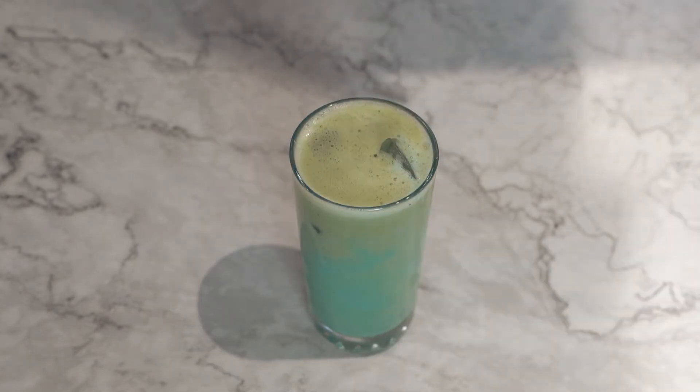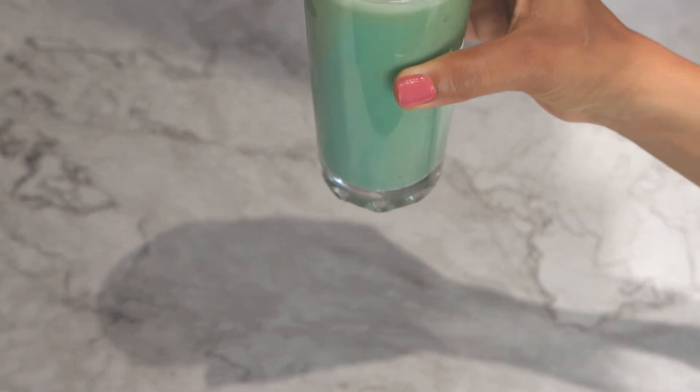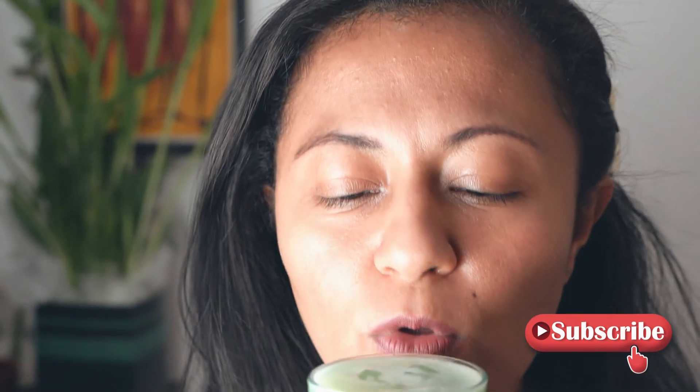Time to try this marvelously beautiful drink. It is so refreshing! And I know it's supercharged with matcha and blue spirulina. What better — enjoy, guys!